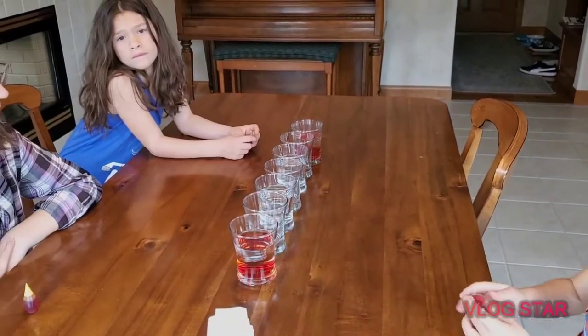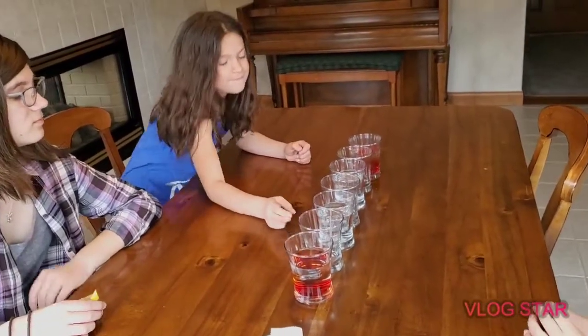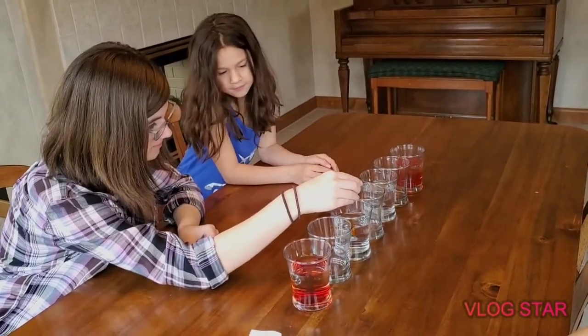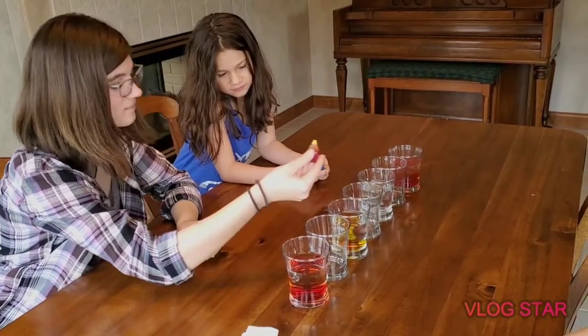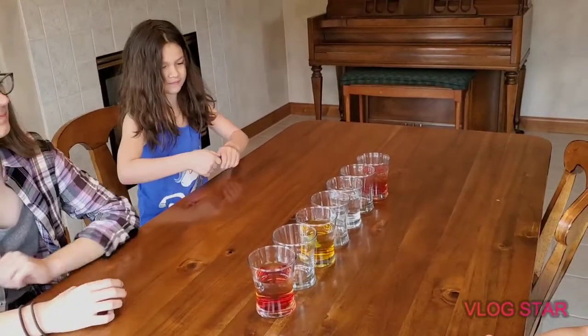Next we need five drops of yellow food coloring in the third cup. Maya, which one is the third cup? And then Maya, you get to add the blue to the fifth cup. Keegan, which one is the fifth cup?